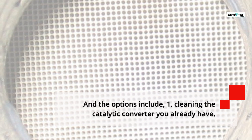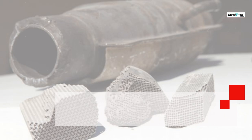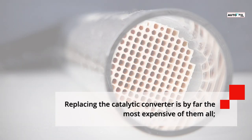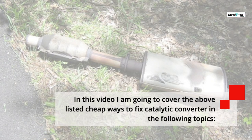The options include: 1. Cleaning the catalytic converter you already have, 2. Flushing the catalytic converter, and 3. Replacing the catalytic converter yourself if it is completely damaged. Replacing the catalytic converter is by far the most expensive of them all, and if it is totally damaged, there is nothing much to do beside replacement. This video will cover: how to clean the catalytic converter by removing it, how to clean it without removing it, and how to change a catalytic converter yourself.